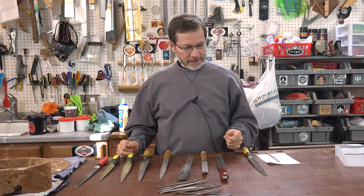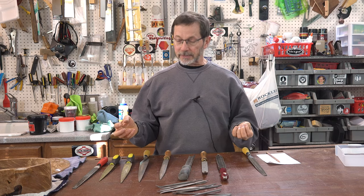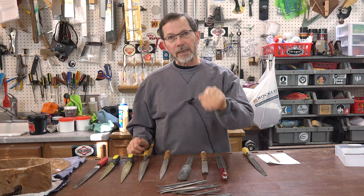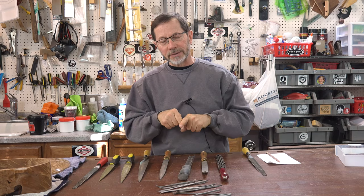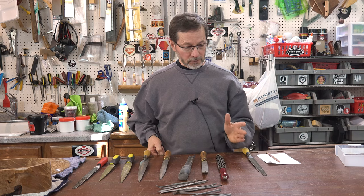There's something about what makes a good rasp, and there's two things. One of them is that when I'm rasping, I want an even pattern across the wood. I don't want one tooth digging in and leaving a deep gouge. I want a nice even pattern. That's a very important thing that I look for.